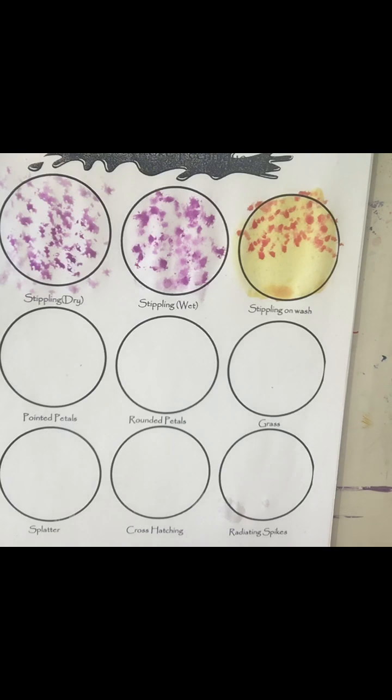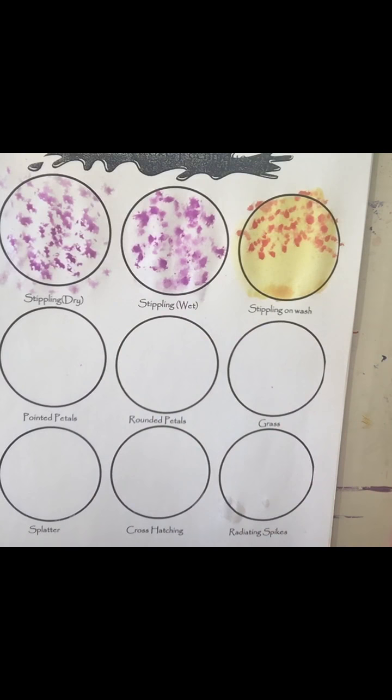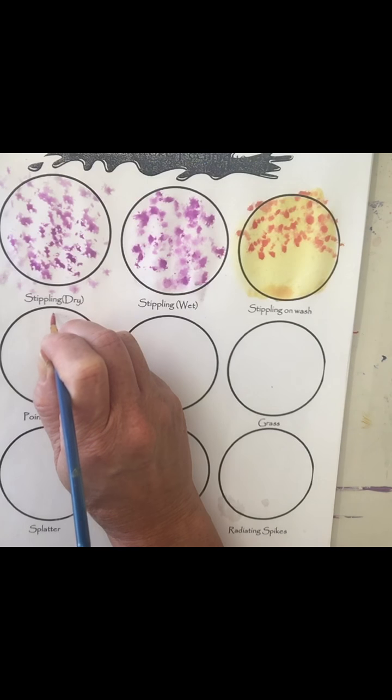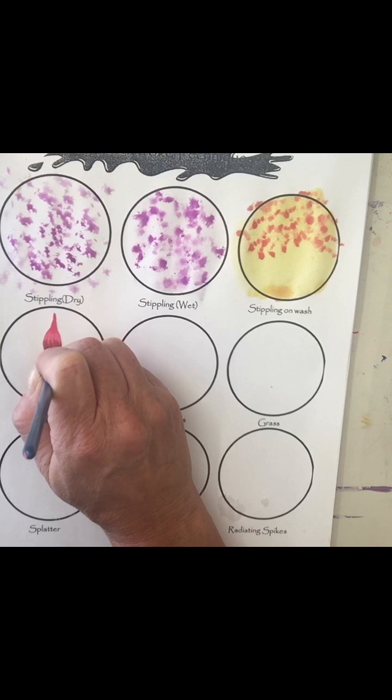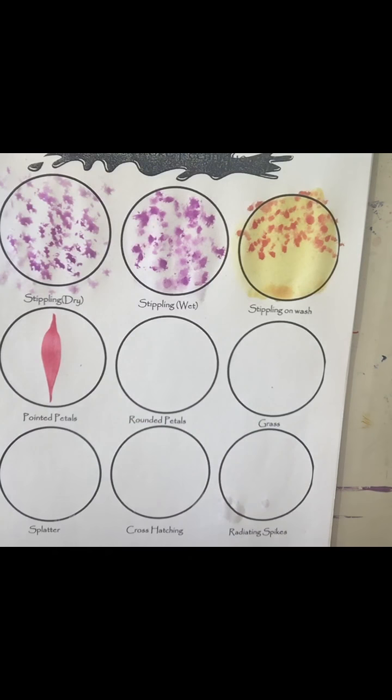The next technique I'm going to show you is called pointed petals. You're going to use a brush like this — it's just a small round pointed brush. To make pointed petals, you hold your brush upright like this. You start out with a little bit of pressure and then press down and release the pressure. That's a pointed petal.